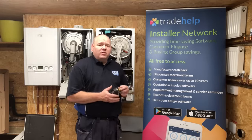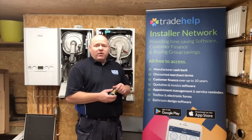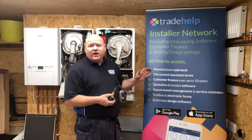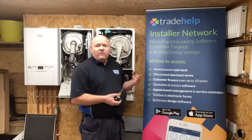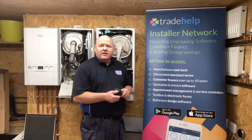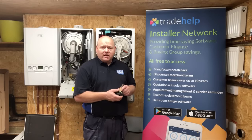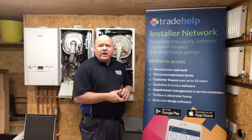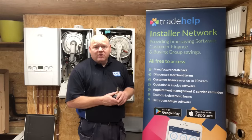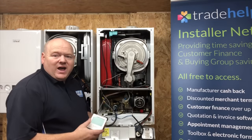TradeHelp has sponsored this video — they've had no influence on the content, but they've helped me to be able to do this video today. TradeHelp is an app for gas engineers that allows you to do invoicing for customers. The app is free, and they also have an option where you can offer finance, plus a tool app for gas rating and things like that. Check out the TradeHelp app — you can download it onto your phone.